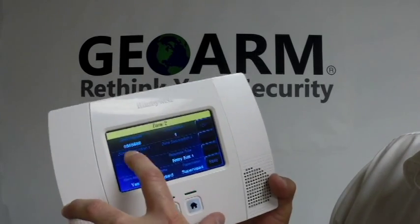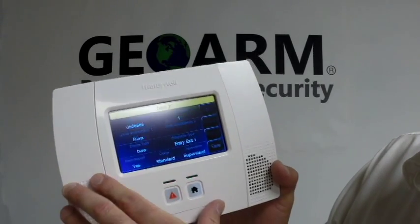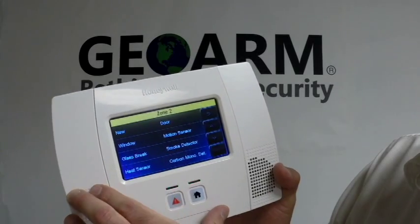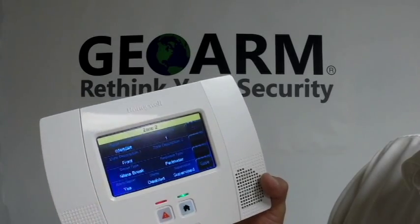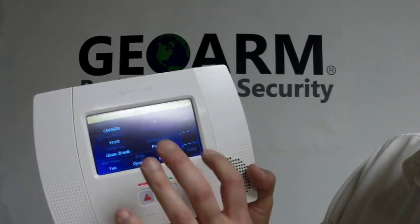Zone description, you can change that if you wanted to. The device type — we're going to change that to a glass break detector. So once we have the serial number, the loop number, description, glass break, you're going to save it.